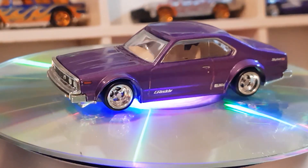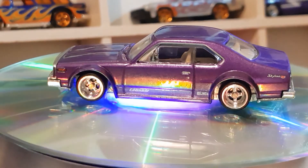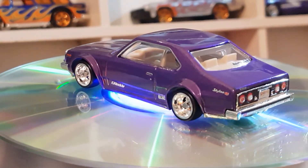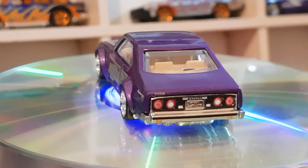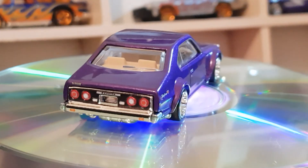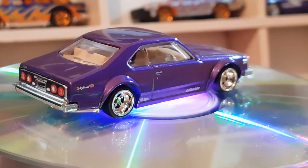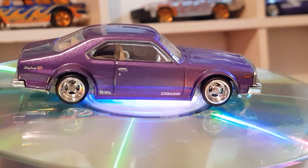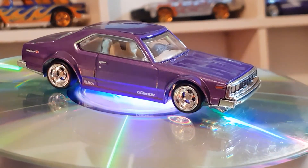Good set. I wish I had the first series but I'll sit and wait until I can get it at a bargain price. At the moment I'm not too worried — there's still plenty of other stuff to collect, absolutely heaps. So there we go — that was the Japan Historics from Hot Wheels, a five car set, and they all look great.